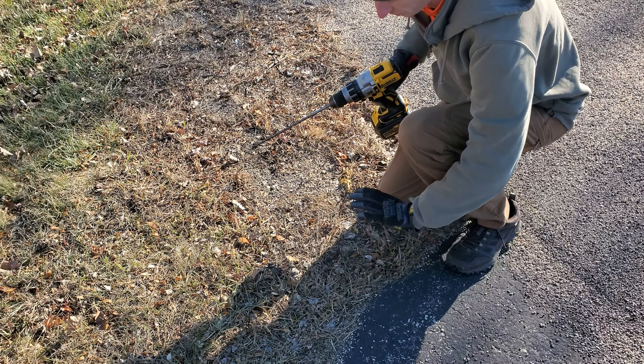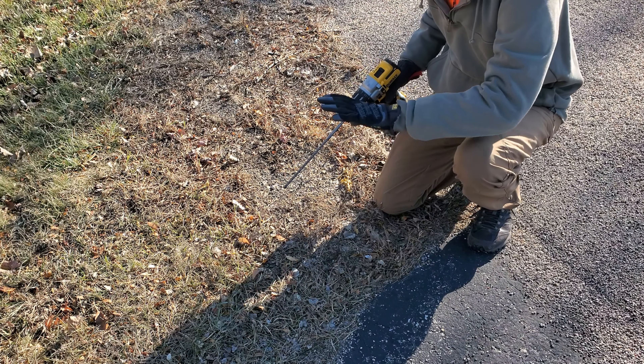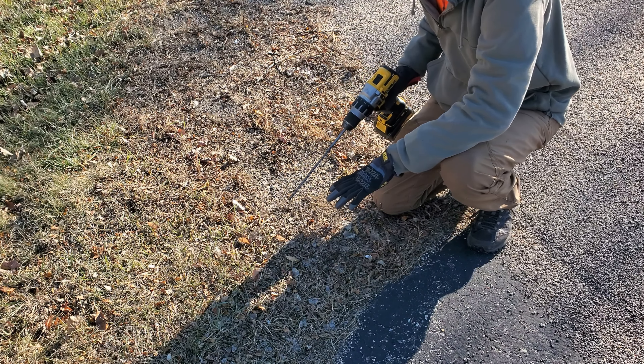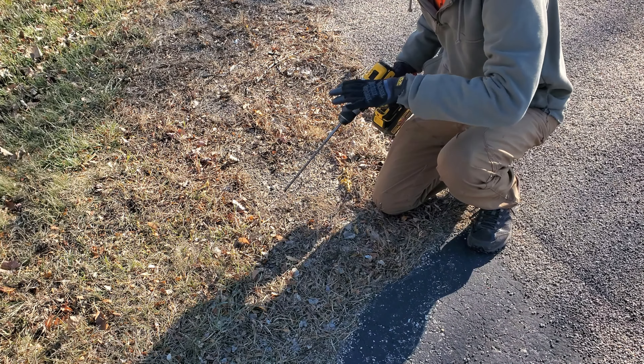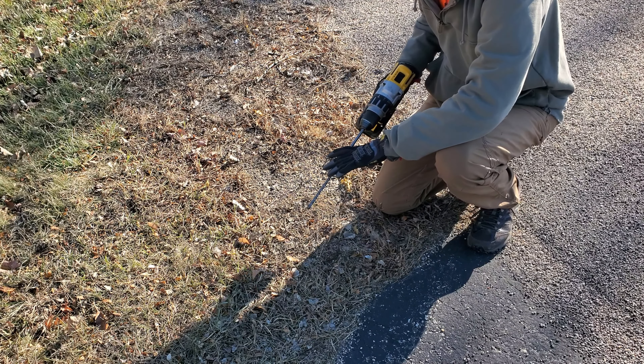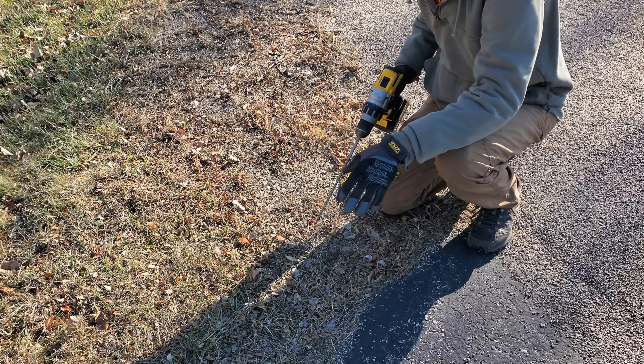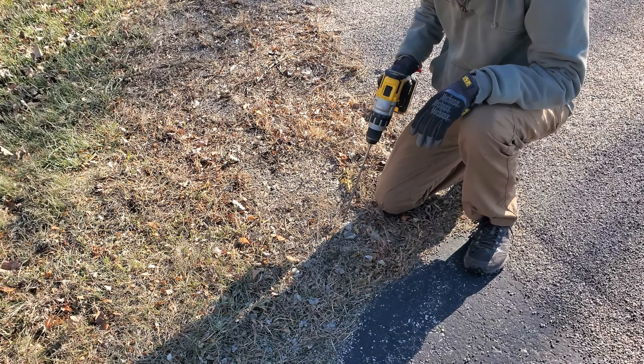I'm going to start off at the corner of the driveway. Now, depending on where you're at, I already know where all of my wires, cables, and power are in my yard. We're only going down about 12 to 16 inches, so we should be safe, but it is good to know where all your utilities are before you start.